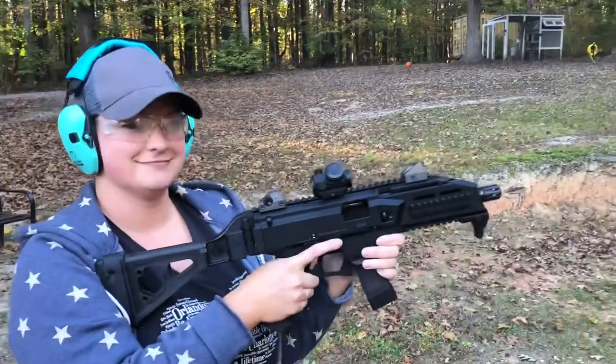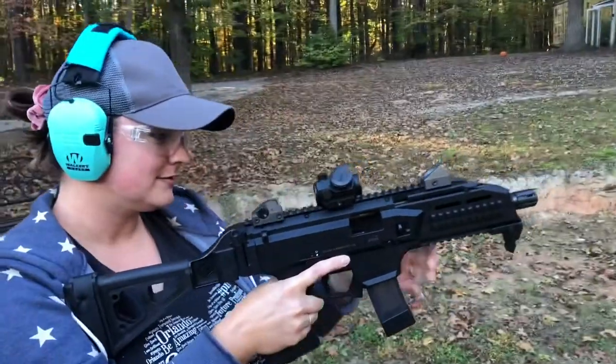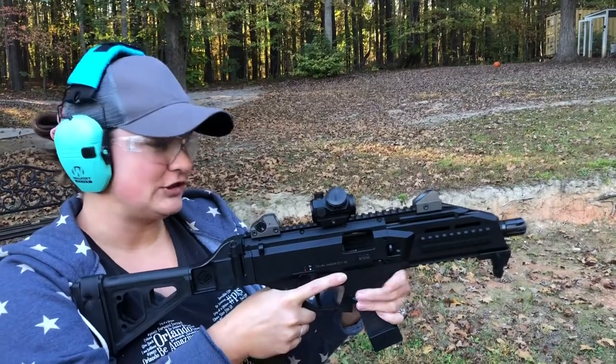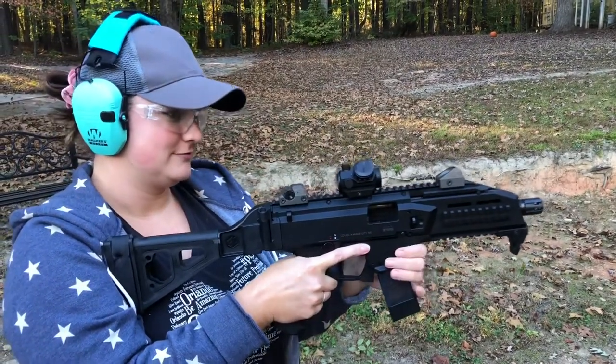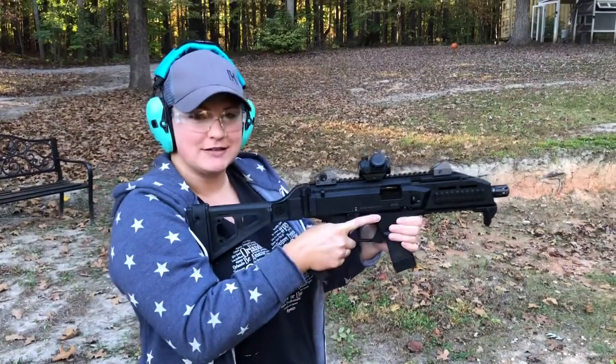So that was your first time shooting a Scorpion Evo — what did you think about that compared to the Straw Bog? It was good, a little different I guess. I think the red dot was a little off, well maybe I'm off, but yeah it was good.